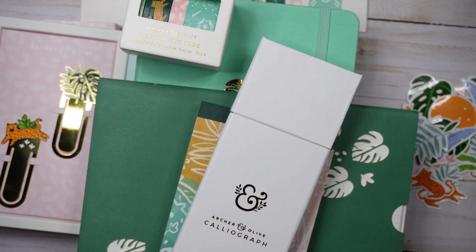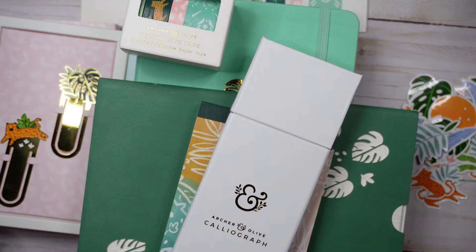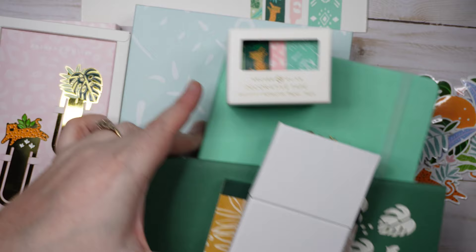Let me know in the comments what you guys think about this sub box — is it overpriced, is it cool? What do you think about the perforated journal, the washi tape, the coloring pages? I'd love to hear it. And if you do subscribe to this box, tag me on Instagram if you post your journal pages. Thanks for hanging out with me — if you enjoyed the video, please give it a thumbs up, share it, hit subscribe, and I'll see you in the next one.